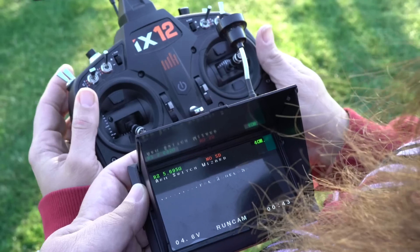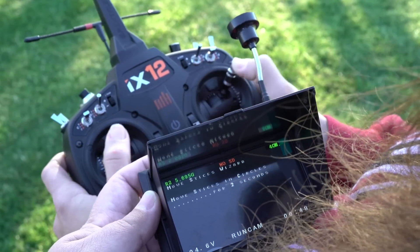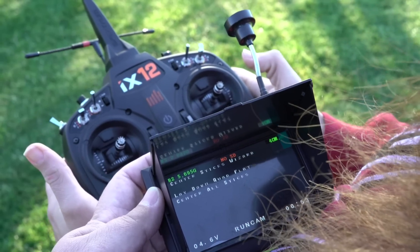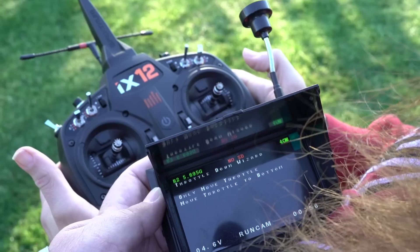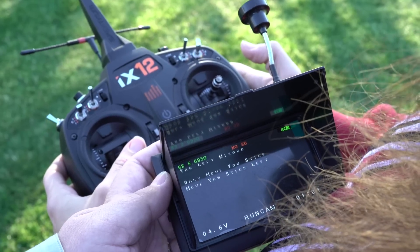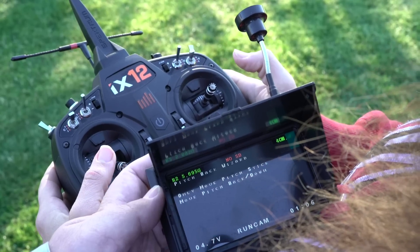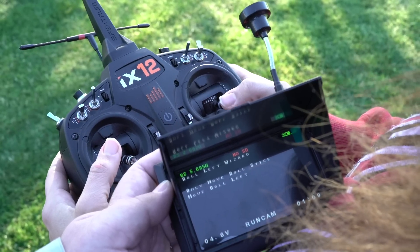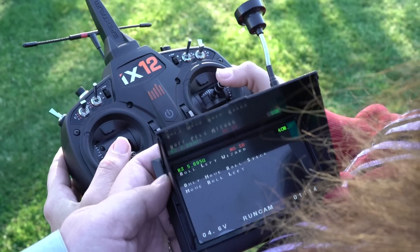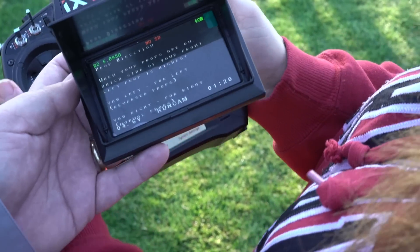It's detecting the radio. Now it says move the arm switch. Move in circles — two seconds. Okay, go ahead and center the sticks. Now it says move the throttle to the bottom, which is the left stick all the way to the bottom. Yaw stick left, which is also the left stick. Now it says move the pitch stick back or down — there you go. Now it says move the roll stick to the left. Roll left. She rolled left.